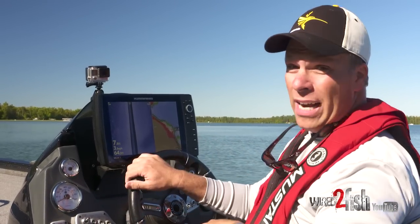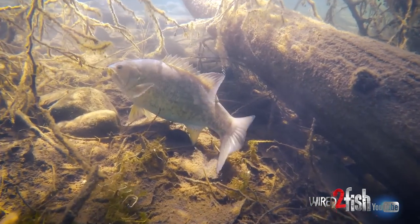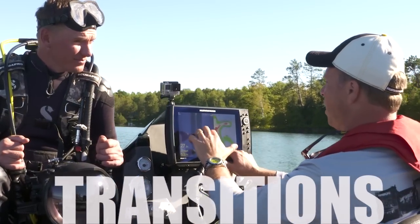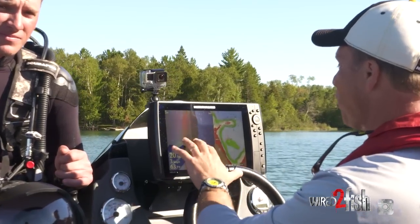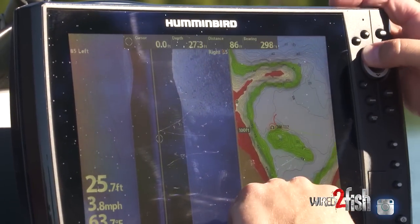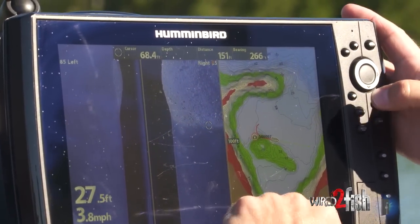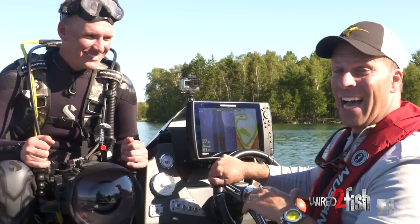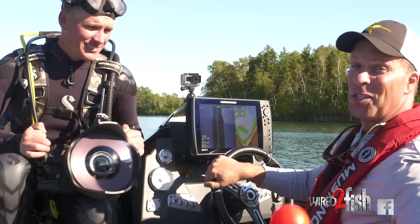In lakes with smallmouth bass, rocks mean their primary forage is crayfish — you'll always find smallmouth around rocks. When you find timber mixed in it's the best of both worlds. Right here you can see a dark area that's the soft basin of the lake, but here is a perfect transition zone where soft mud turns into rock. I want to give you an up-close look — I'm dropping a waypoint on this transition, and there's a nice isolated boulder right at the edge. I'll mark that waypoint and my friend Kyle, all scuba pro'd up, is going to dive down while I put the marker buoy right on that spot.